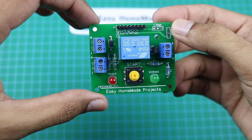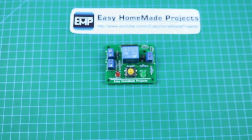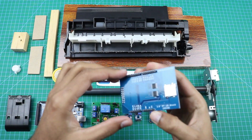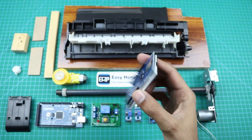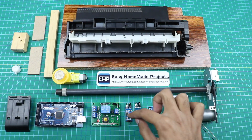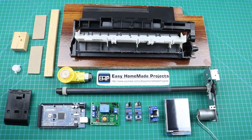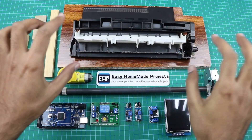Now I am going to collect all other materials required to complete our cash counting machine. These are all the materials needed: a 2.8 inch TFT LCD display shield, a voltage step-down converter, two infrared sensors, our control board circuit, an Arduino Mega, a small DC gear motor, and a roller mechanism and paper picking mechanism extracted from an old printer.